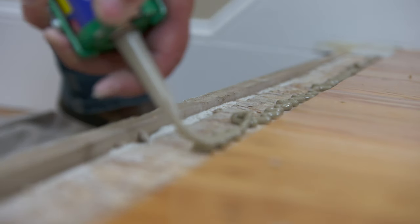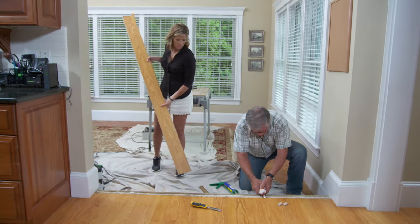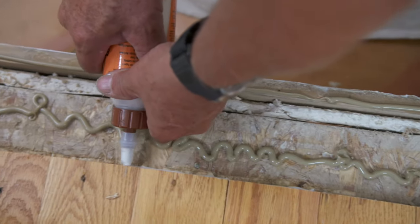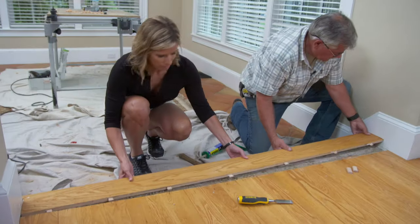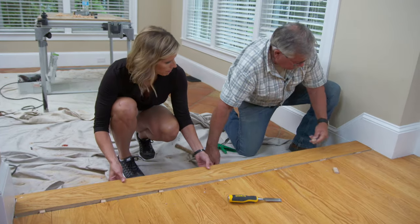Kate, I've got some construction adhesive down. I'm going to put some more white glue on over here, and then you can give me that piece and we can slide it into position. Now I'm going to work it right in and tap it in as we go down.